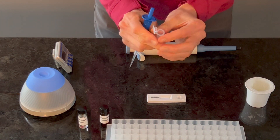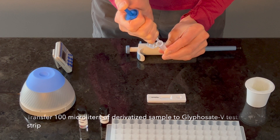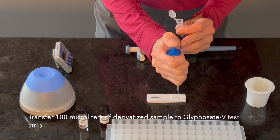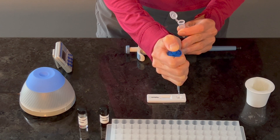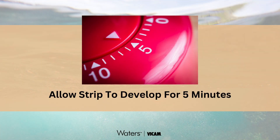Transfer 100 microliters of derivatized sample to the Glyphosate V strip by pipetting vertically into the round sample opening, allowing the sample to flow at a rate of about one drop per second. Be sure to transfer all of the sample from the pipette tip to the strip. Set a timer for 5 minutes, allowing the strip to develop on a flat surface.